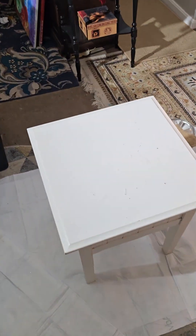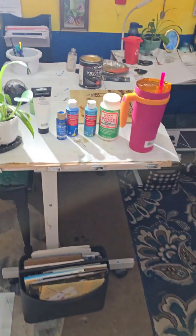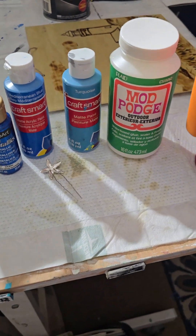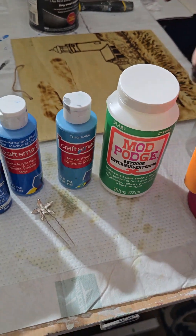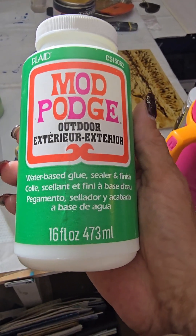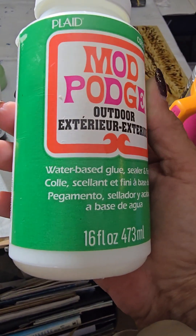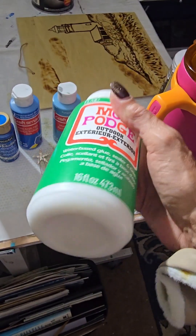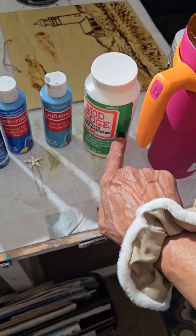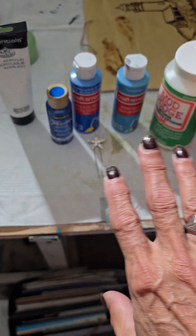We're going to do the top of this. I have a lot of Seascape ones — I love them, everyone loves them. That's why I'm doing this, because everyone said 'you should have a class, you should teach people how to do this.' Usually I use Floetrol, and I tried this as an experiment before, because it is a water-based glue. But it's also a sealer and a finish. So I'm going to use this as a pouring medium to mix with my paints. I'm going to do a swipe. My last video, paint pouring, was mixing colors together in one cup.